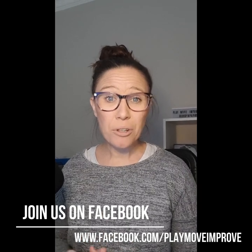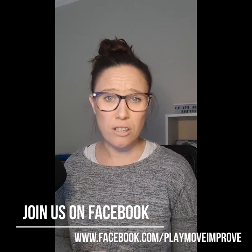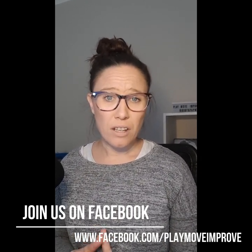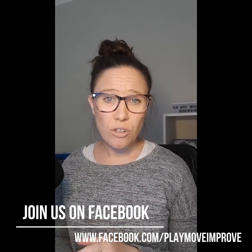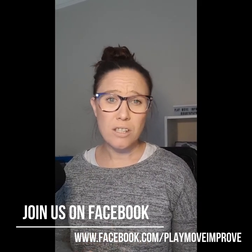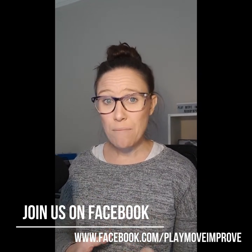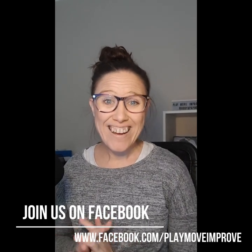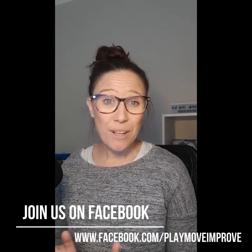So give that activity a go. Please share your videos and your photos online — it helps us all feel connected during this really challenging time. As we're all stuck at home in self-isolation, please reach out. You can find me on Play Move Improve, and on Instagram under my name, Robyn Papworth. If you have any questions or a particular age group in mind — whether you have a little baby with an older child — I'm always happy to help. Please share your feedback, share your questions, and enjoy this fun place value activity.